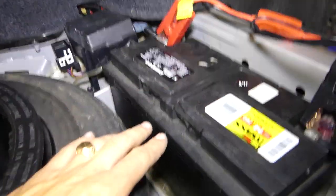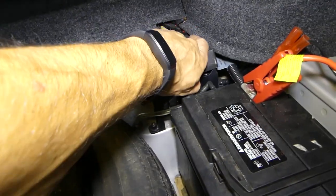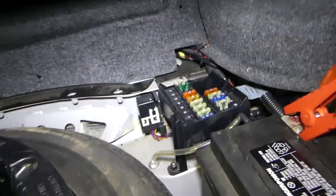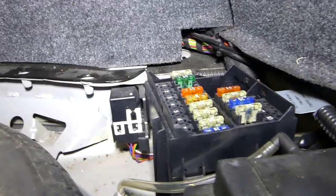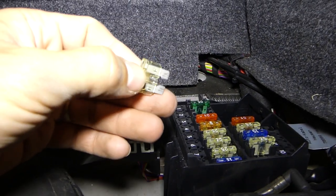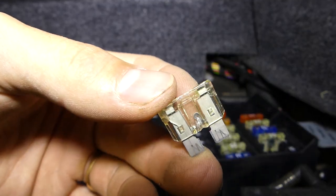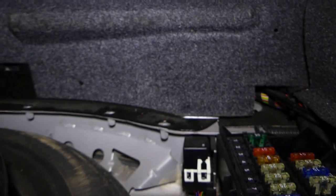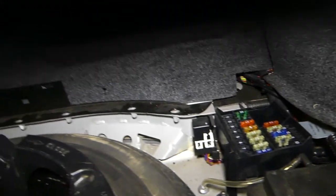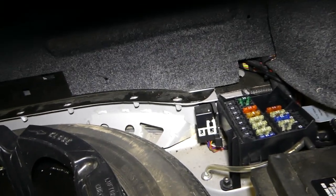You can see the battery right here, and this is the fuse box. Number one fuse — this is the fuse for the fuel pump — and this one is burned, as you can see. So I'm going to get another fuse.